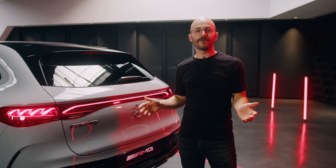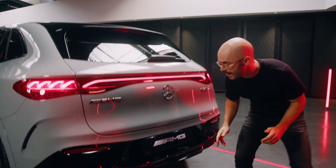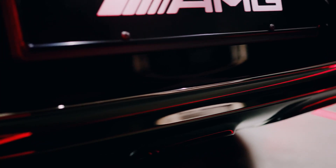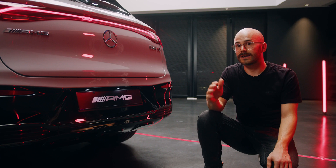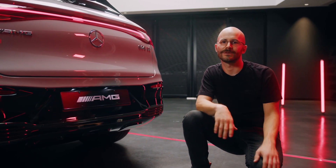Talking about the rear of the car, we have some more changes in aerodynamics here as well — for example, our rear diffuser here at the back. And beneath the rear bumper, we also have some more AMG-specific modifications. We've got a loudspeaker to have our AMG sound performance also on the exterior.